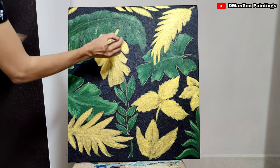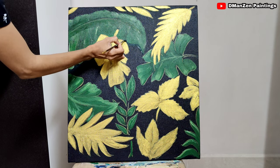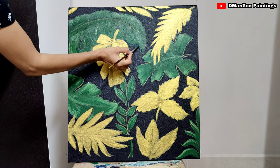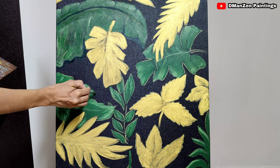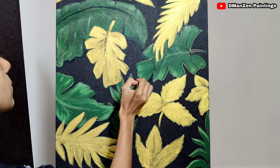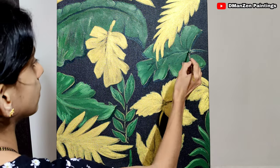For green leaves I am adding a gold border, and for gold I will be adding a green one — opposite colors. I'll also add a little bit of highlights and shadow work here and there using a detailed brush. Even the leaf design has some highlights; for that I used a little bit of white. Highlights are very important when you are doing two shades of colors.